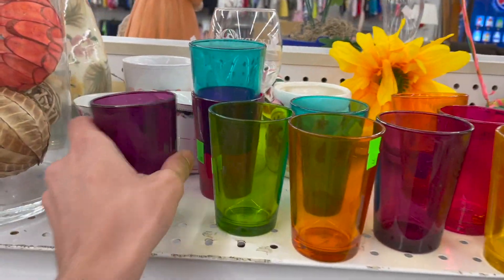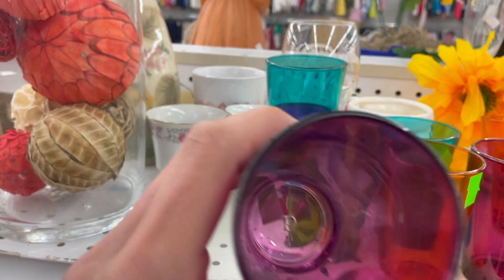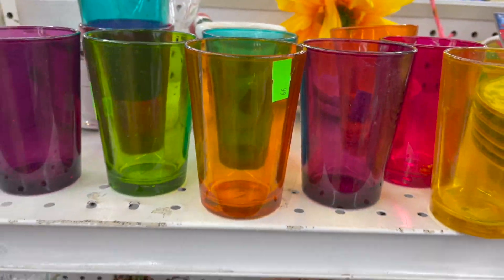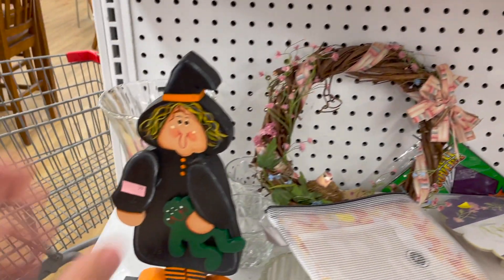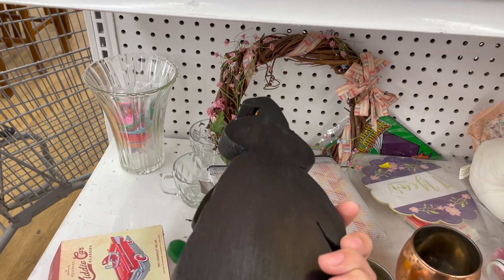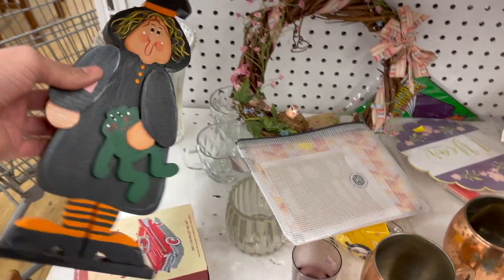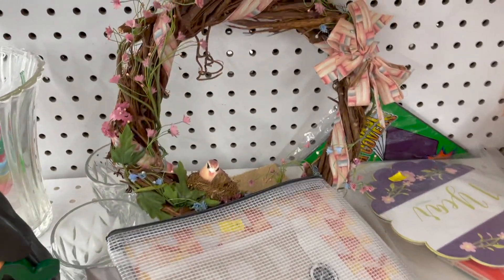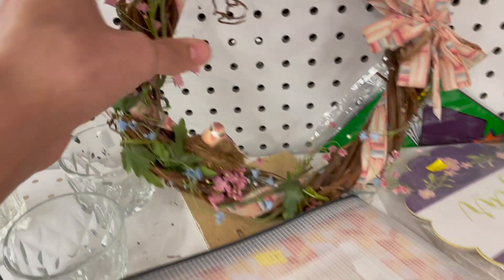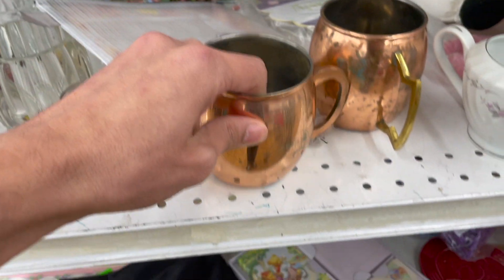Ooh, look at these. Is that P? I wonder what that stands for. I like all the colors. We have a witch. That looks like a homemade project. This is a brush holder.